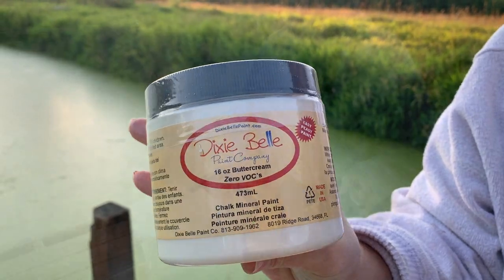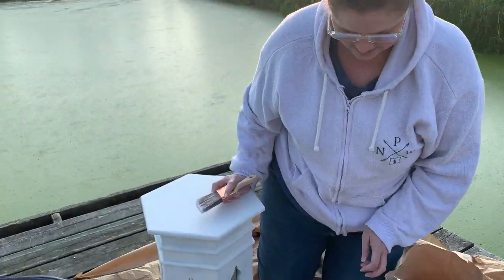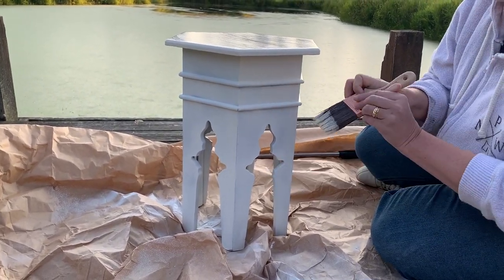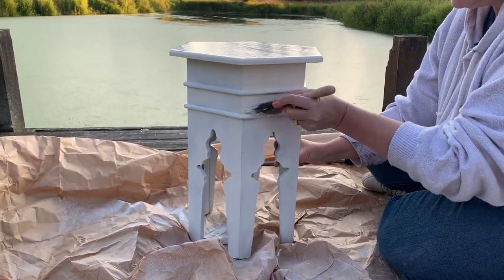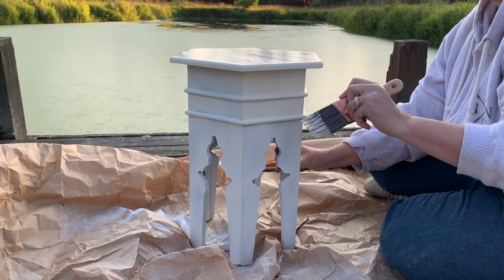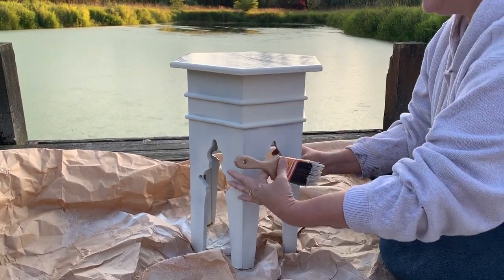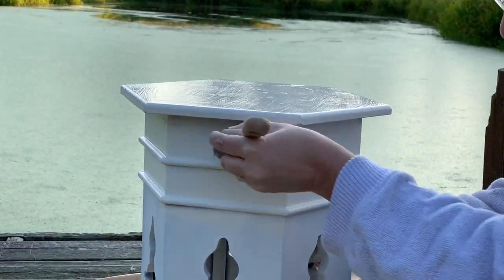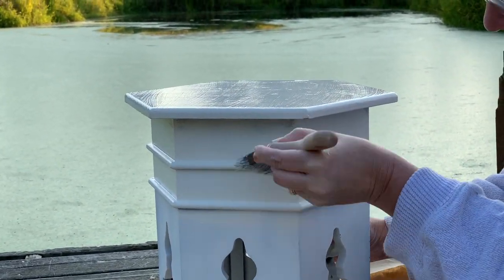Then we got to the pretty part. This is Buttercream by Dixie Belle. I applied my first coat as the sun set and thought about how marvelous it was to paint in such a beautiful setting. Practical? No. But inspiring? For sure. And obviously only possible with a small project like this lovely, adorable little table.